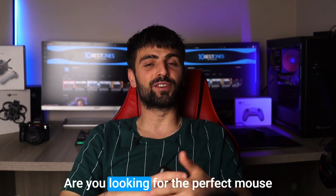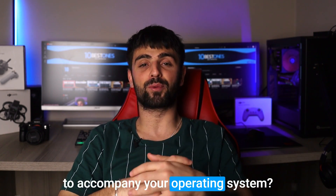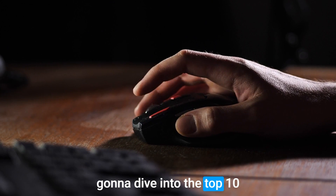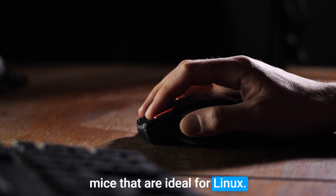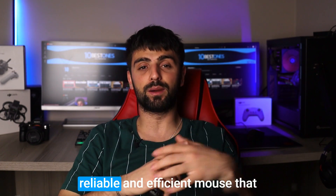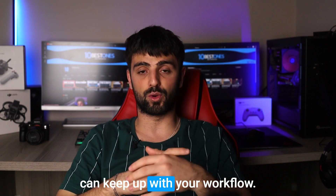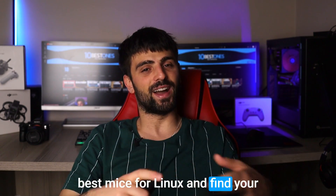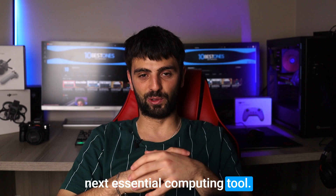Hey there Linux users! Are you looking for the perfect mouse to accompany your operating system? Look no further, as today we're going to dive into the top 10 mice that are ideal for Linux. As a fellow Linux enthusiast, I know the importance of finding a reliable and efficient mouse that can keep up with your workflow. Join me as we explore the best mice for Linux and find your next essential computing tool.